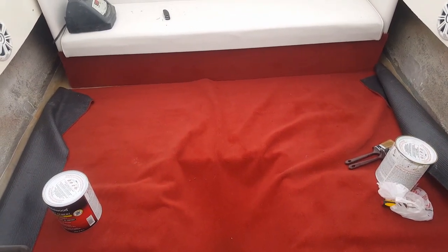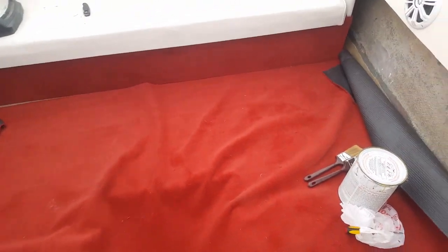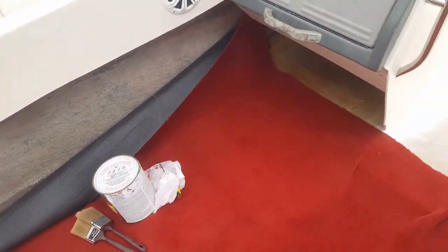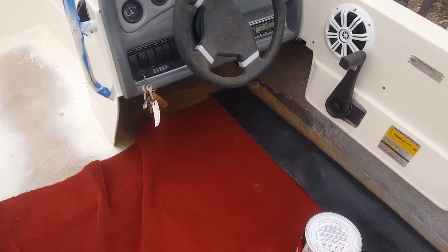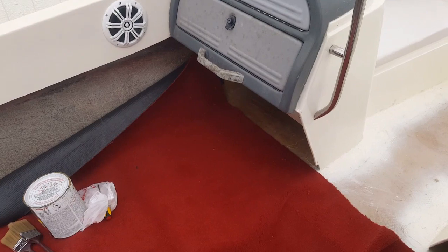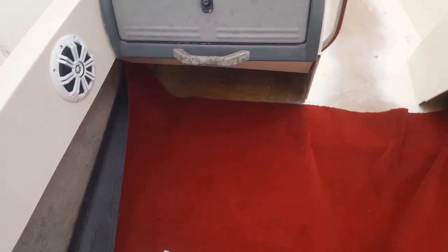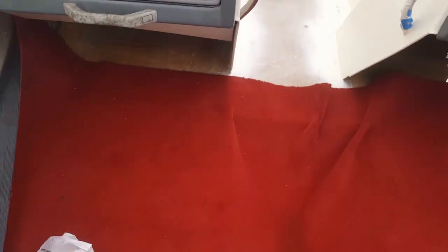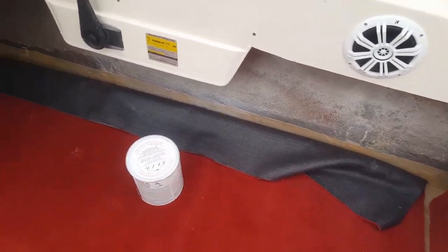Take a look at what we got today — the red carpet going in. Had to let this sit out for a little bit to get the wrinkles out, but this is the first little section being installed. Got more carpet on the way; thought I had enough but turns out I didn't. This is enough where, while I'm waiting for the rest of the carpet, I can still install the captain chairs.